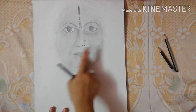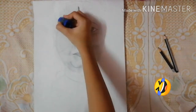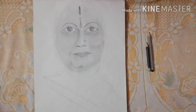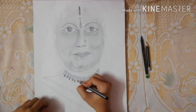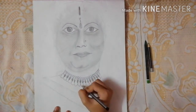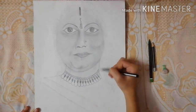Now I started with her lips — from both the corners of her lips I am giving a darker shade and in the center part a lighter shade. If you all know who was in Rasore, tell me in the comment section. Here I started making her necklace — I am making some circles and then some semicircles. And now I am shading her neck.